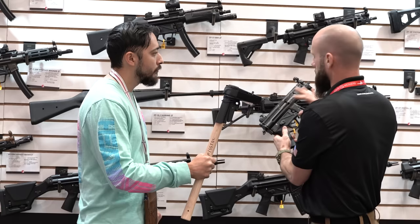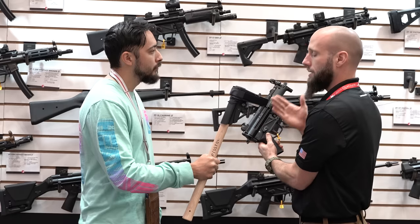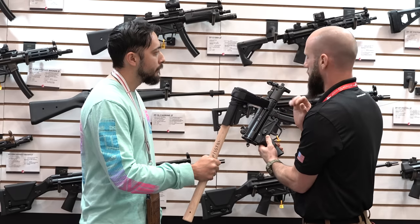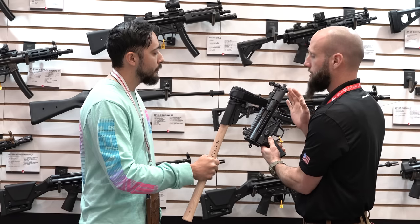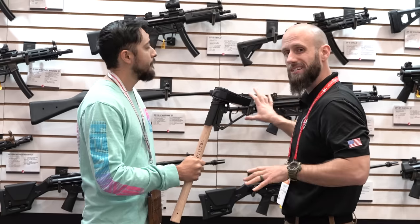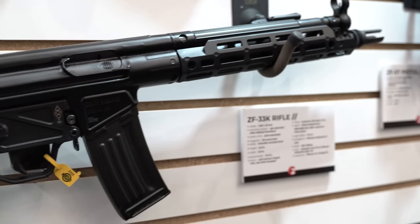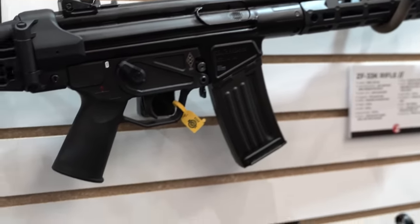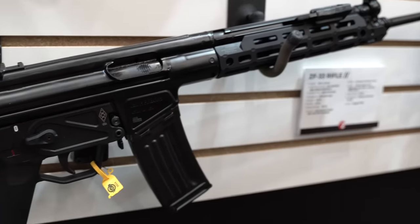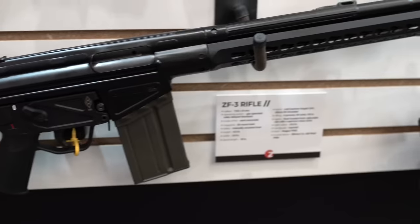What's this going to run? The essentials package is $1,500 — a soft case, the gun, and one mag. The premium package is around $2,000 to $2,100 — a hard case, the gun, three mags, a sling, and a flash hider. Our roller-delayed rifles — I'm not going to talk a lot about them, these are just prototypes. We are slating for a 2024 release. They look amazing already. We have the 33K, the 5.56 short barrel; the 33, which is the 5.56; and then the ZF-3, which is your .308 caliber. Let's move on to the ARs.